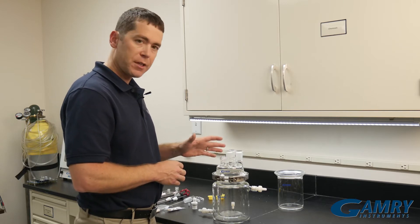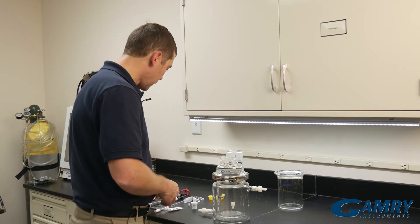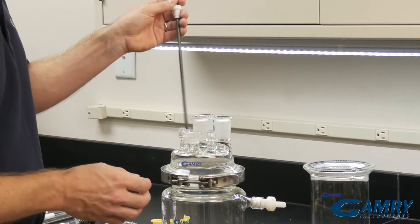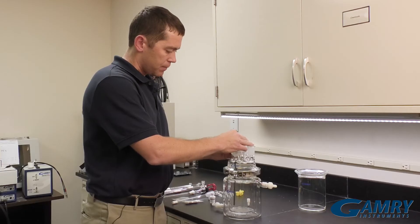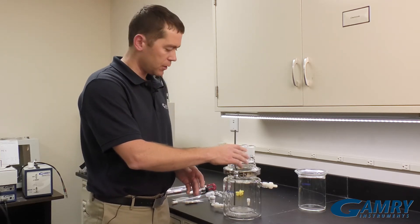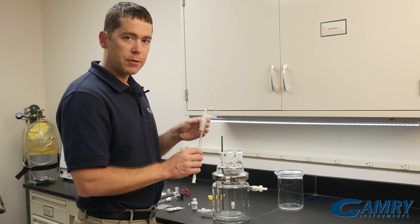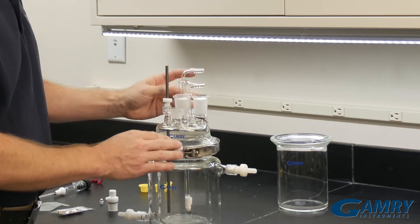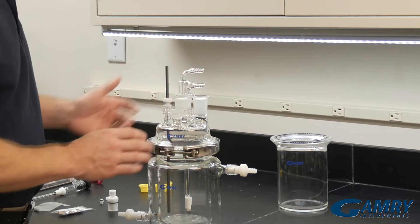There are several ports up here on top that we're going to be using, and a couple that are extra that you could use for a variety of applications. First, we can take our counter electrode, which I've already put an O-ring on, and we have our adapter. We put that down in one of the adapter joints here, and that screws in like that. There's a second one that you can use for an opposing counter electrode, also an opposing graphite rod. Next, you can take your gas bubbler, used for deoxygenating and then blanketing your solution. You can place that in one of these 24/40 joints, so then you have your deoxygenating and blanketing for your solution.